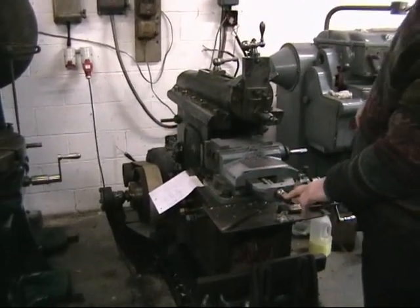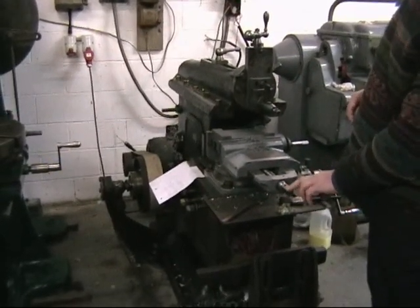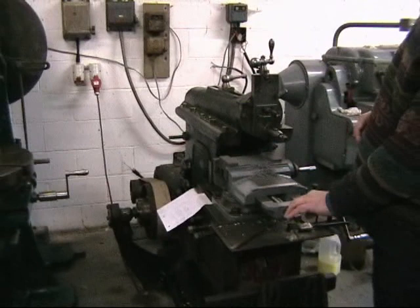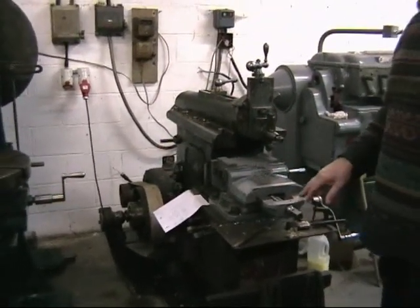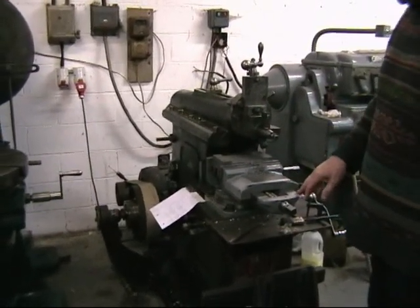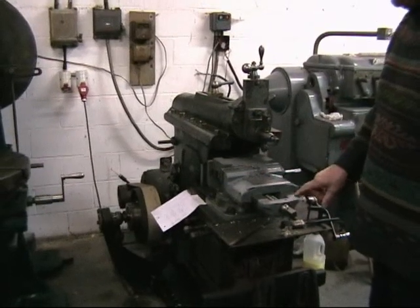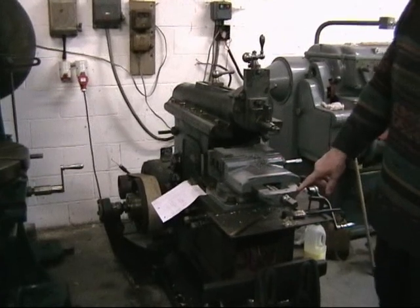The vise — as you probably find with other shaper owners, whenever you pick up an old shaper, the vise is almost always missing. And in this case it was missing too. This is an Elliot shaping machine vise, which fits it very nicely. And the Elliot vise is actually, in my opinion, as good as any that you'll find.